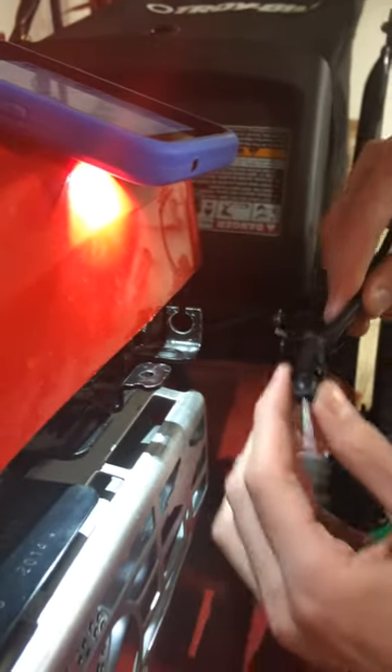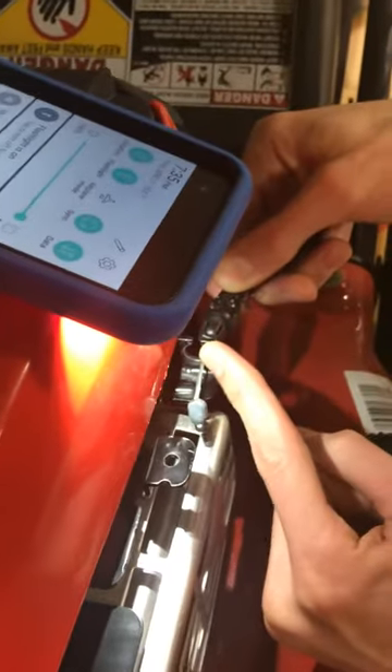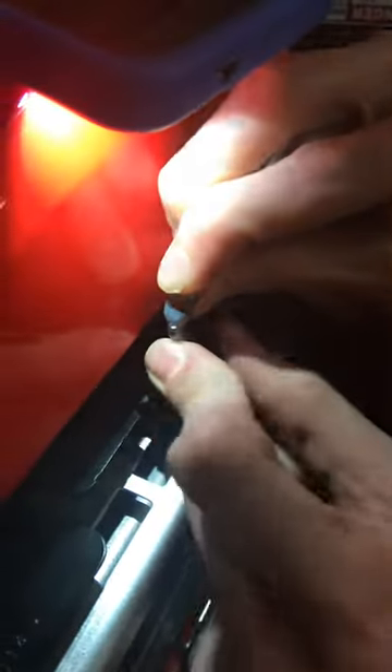This cable is obviously a little damaged, but for what it's worth, you're simply going to take the cable, insert it through the top hole in this bracket here, and then put the zerk fitting into the hole. It can be a little easier with the pliers.